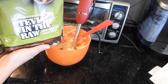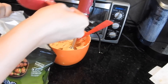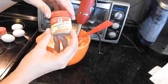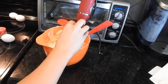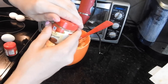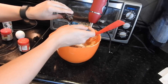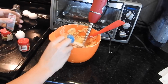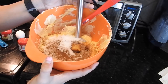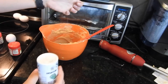Next I'm going to add a half a cup of stevia into my bowl. I am also going to add about a teaspoon or two of pumpkin spice and a little bit of ground cinnamon — just sprinkle that in there. And then I'm going to add a teaspoon of vanilla extract. Now I'm going to blend this all together and get everything mixed up.